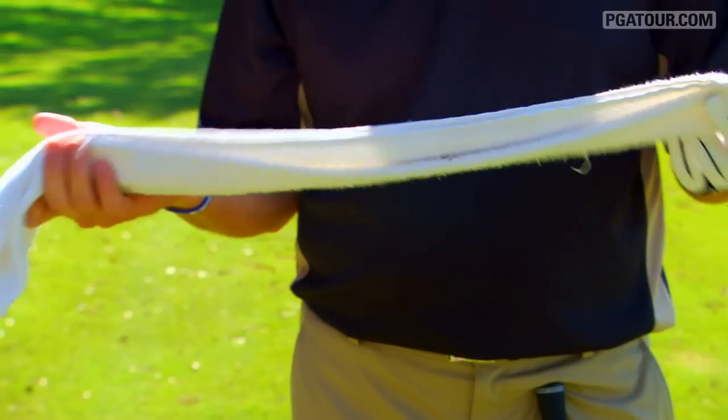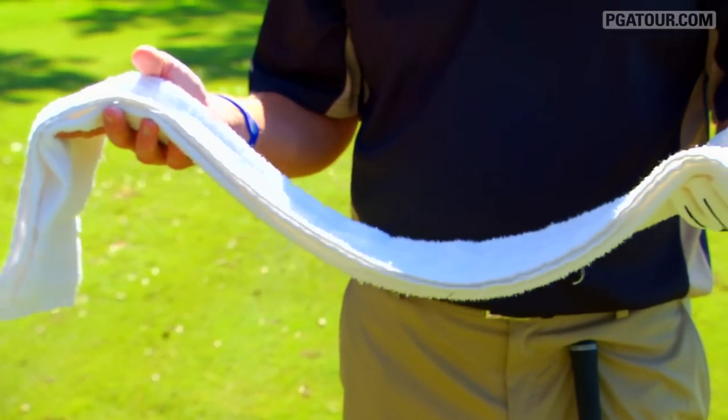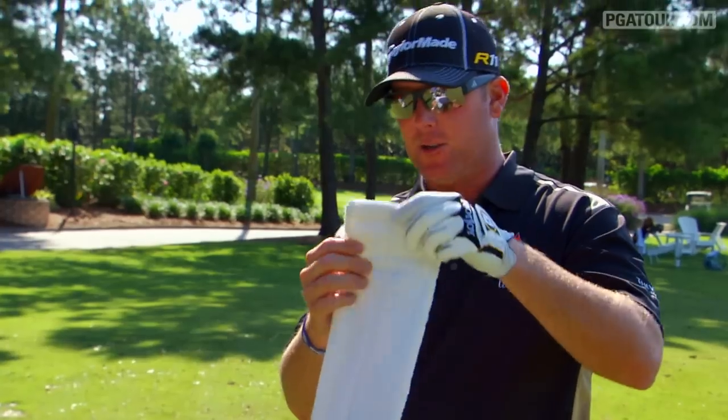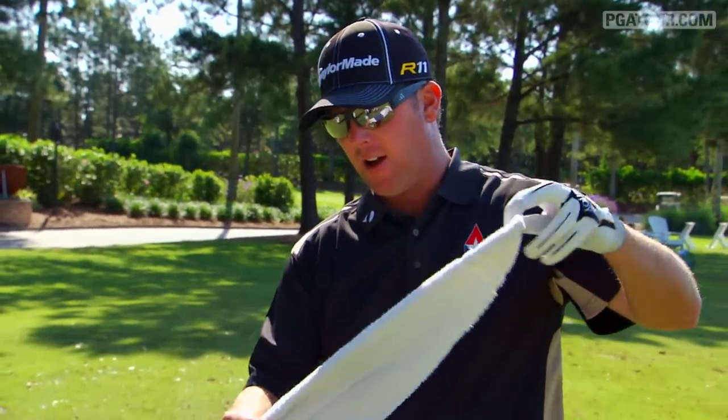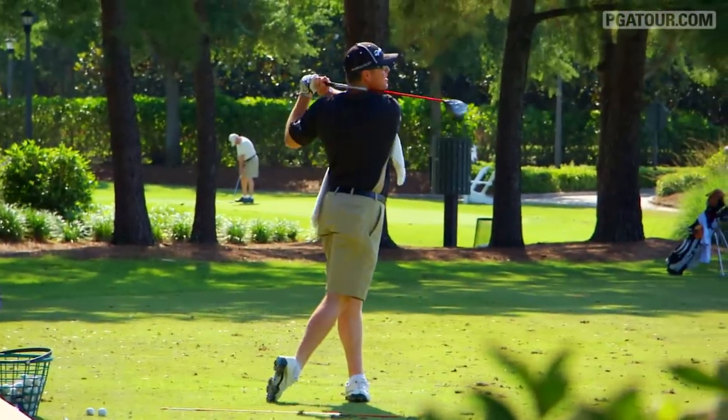I had my mom sew this one up. I actually gave it to her, folded it how I wanted it, and asked her if she could just take it to the sewing machine — and she did, she sewed it up. Now it's just something I travel with. It's easy, it's instant feedback.